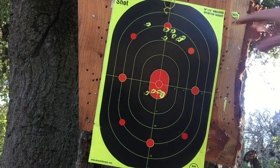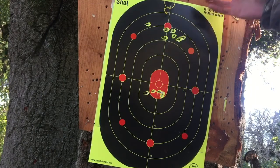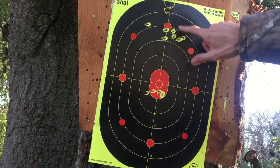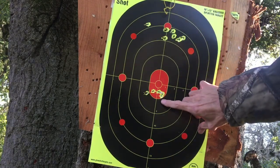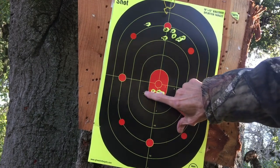Okay, so this was us trying to get it dialed back in to fix it after we bumped the scope. One, two, three, four, five, six — four of them are in a pretty good group. That was off camera.